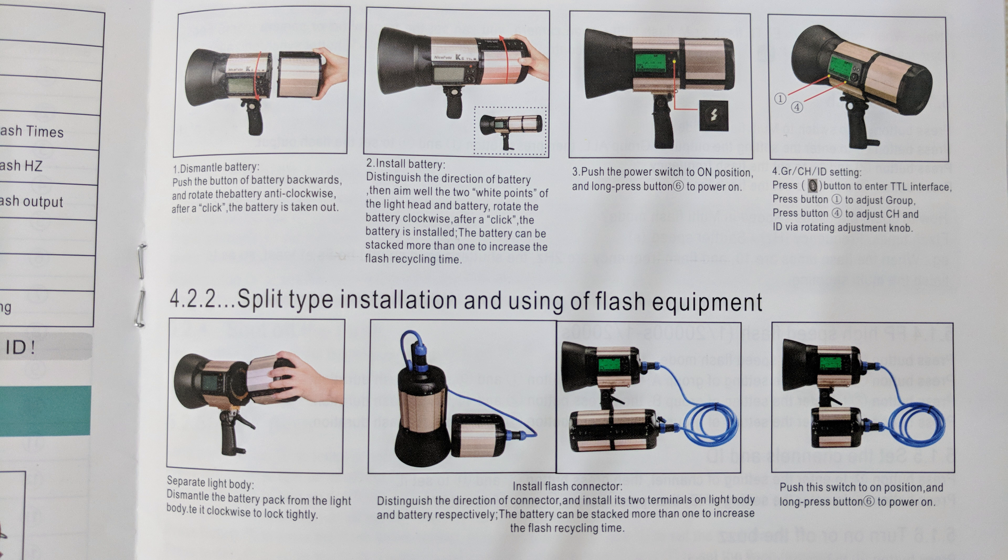The flash modes of this Nicephoto K8 TTL M flash are: multi-flash mode, manual mode, TTL mode, FP mode, high speed sync mode, and TC mode. In another video I will demonstrate all these flash modes, so please don't forget to subscribe to my YouTube channel if you want to be notified of all upcoming videos.